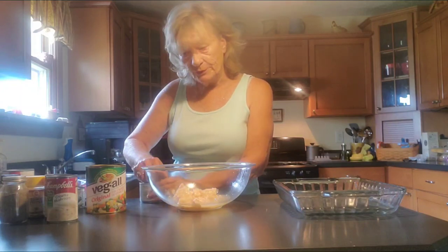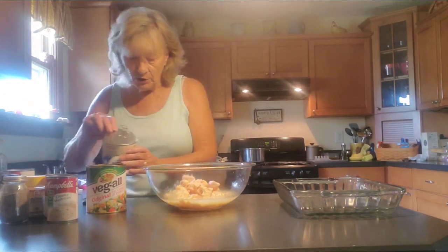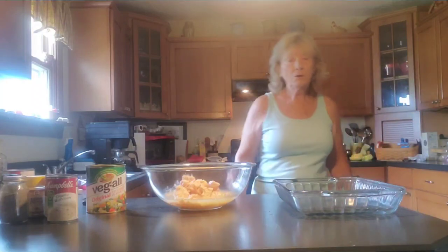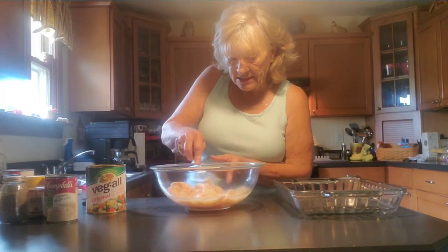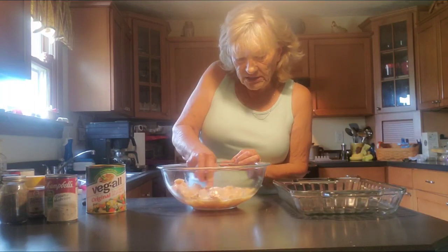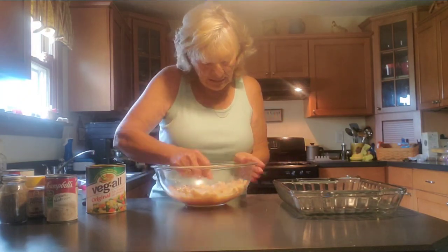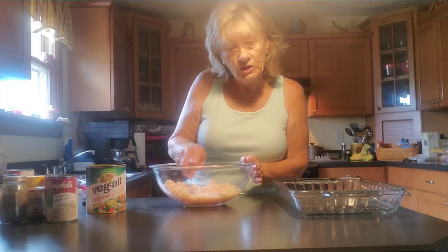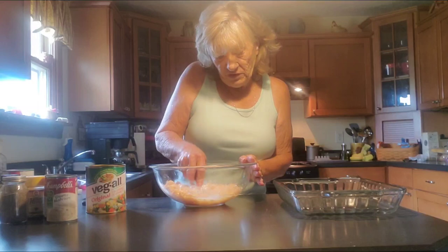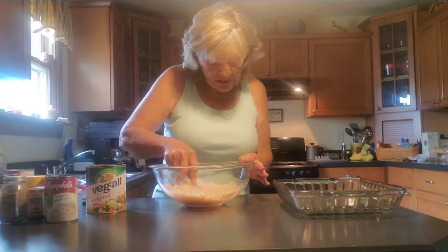This is so simple to make, and it is absolutely delicious. You could also use this same recipe for tuna. You can add broccoli to this — just make it your own. This is really quick for those mothers out there who have after-school functions or you just don't feel like really cooking. You could just throw this together very quickly and it's very delicious.